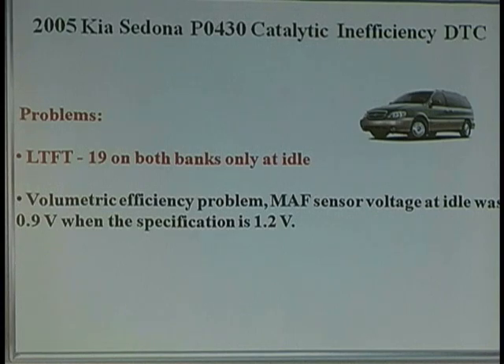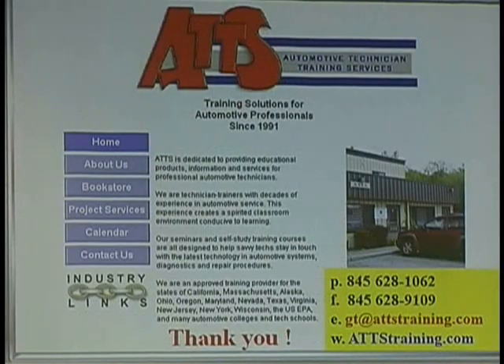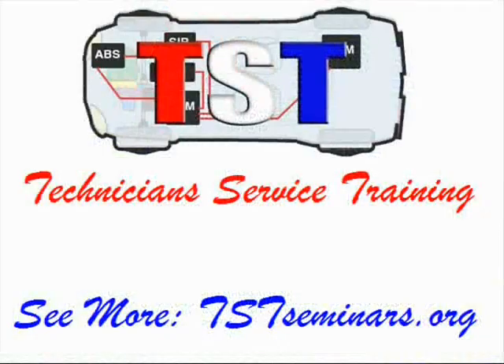Here's about one of the last ones: a Kia Sedona that comes in. Fuel trim negative 19 on both banks at idle only — a volumetric efficiency problem. MAF sensor voltage at idle was 0.9 volts when it was supposed to be 1.0. Thank you, guys.